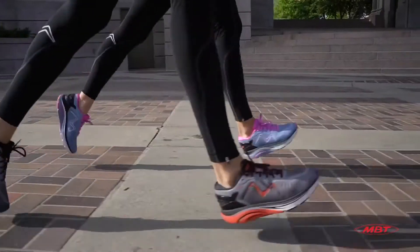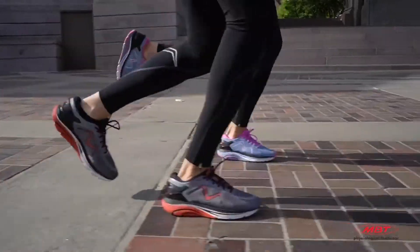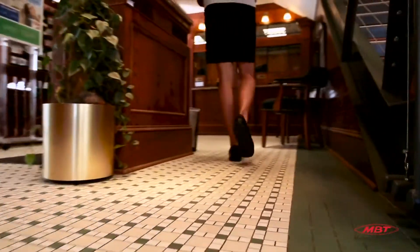One may find that the index level that works best for exercise is different from the index level that works best for standing on their feet all day at work.